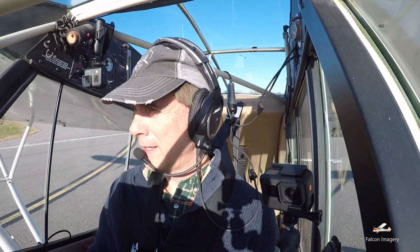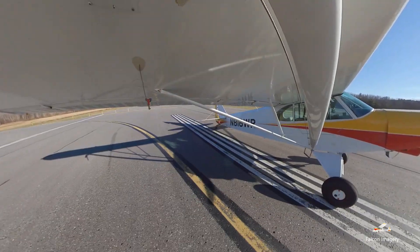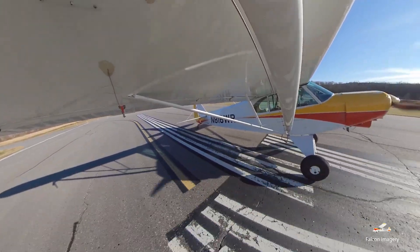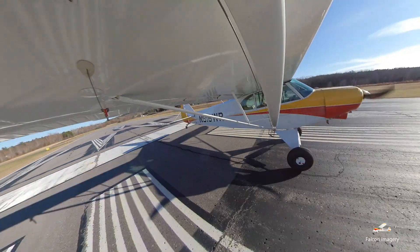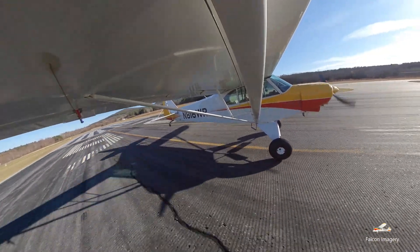Got a little bit of crosswind here today, now the north-northwest. Primer is locked, engine gauges are in the green, airspeed is coming alive. We're up.